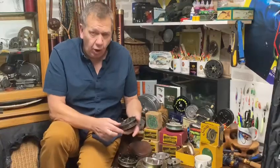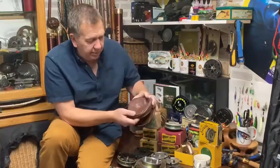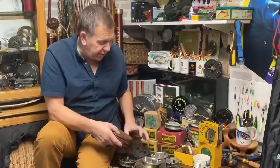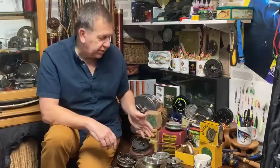A JW Young's Rapidex — always popular. These are in the £60 to £80 bracket. This one's rather nice because it comes in its JW Young leather case with a gold logo and chamois inside.